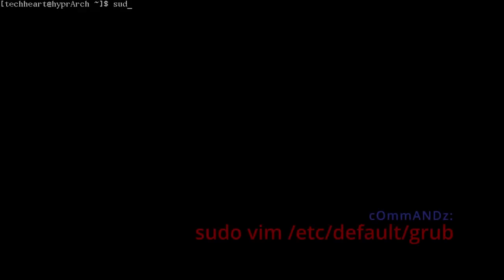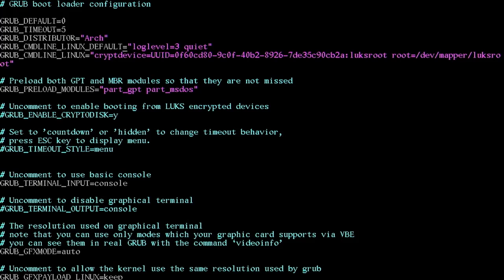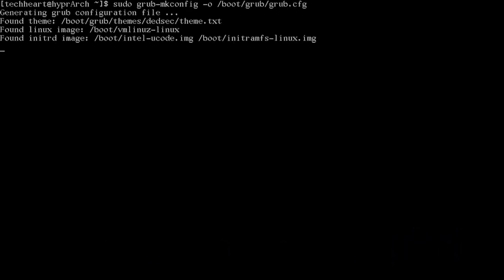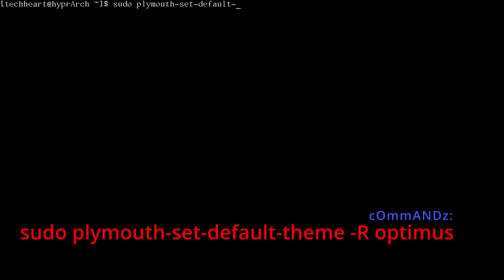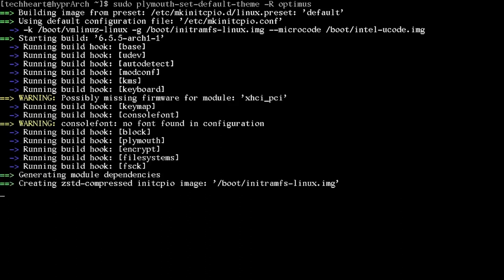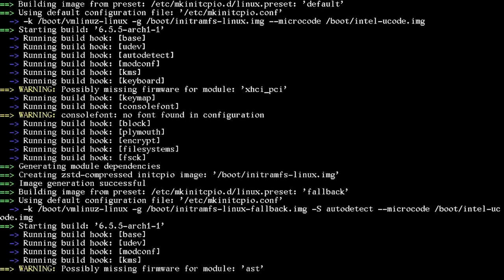Edit /etc/default/grub and go to GRUB_CMDLINE_LINUX_DEFAULT — make sure 'quiet splash' is there. Write the file, then run grub-mkconfig -o /boot/grub/grub.cfg. Set the Plymouth theme with sudo plymouth-set-default-theme -R optimus — that switches to optimus and rebuilds the initramfs. You can see the Plymouth hook running in the build output.